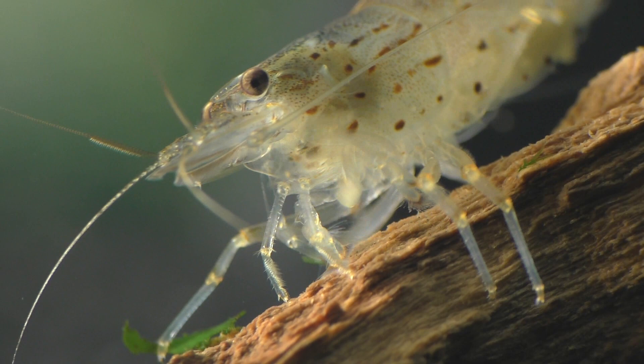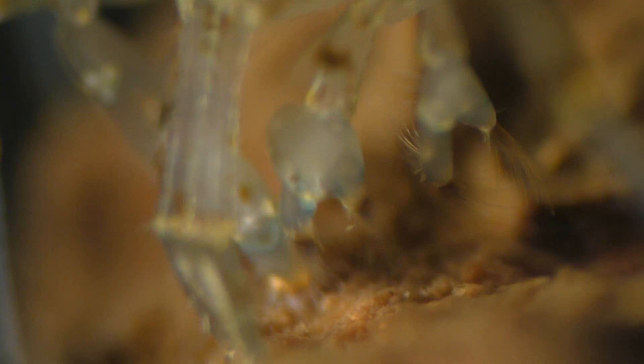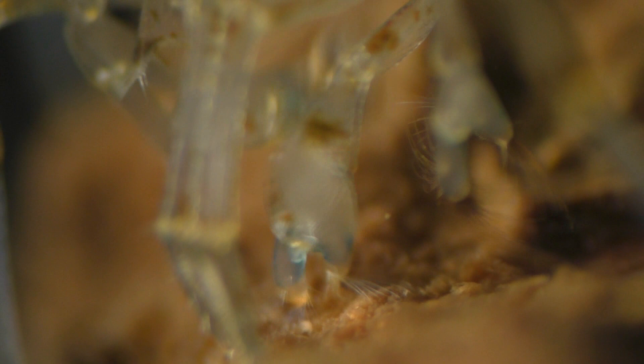These surfaces are covered in a substance known as a biofilm. For those of you unfamiliar with biofilm, it's a collection of microorganisms that grow on nearly every surface in a mature aquarium. Biofilms are an important food source for many shrimp species. Be sure to notice the tiny hairs at the end of each of its claws.